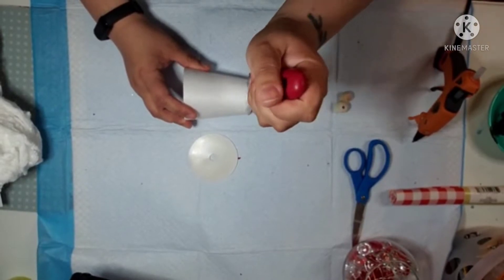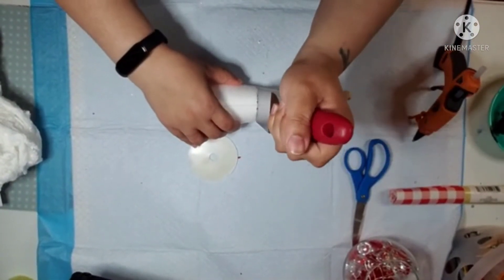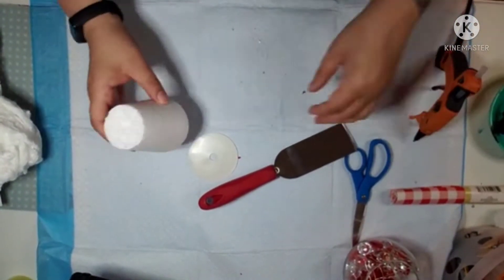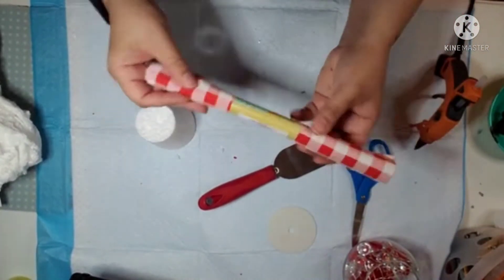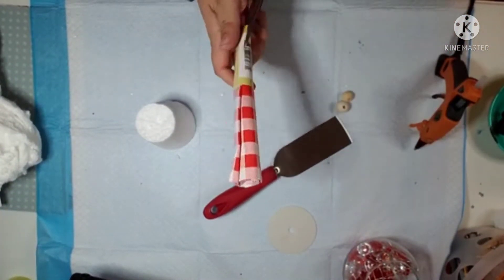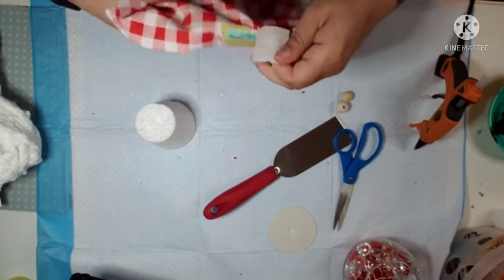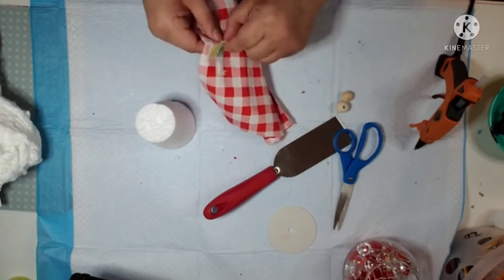I've got this little floral tree from the Dollar Tree and then I have that little plastic piece I showed a second ago. That's really just some trash, really — but I'm using it because I want to glue it to the bottom to give a pretty good sturdy base to it. So you'll see that in a bit.